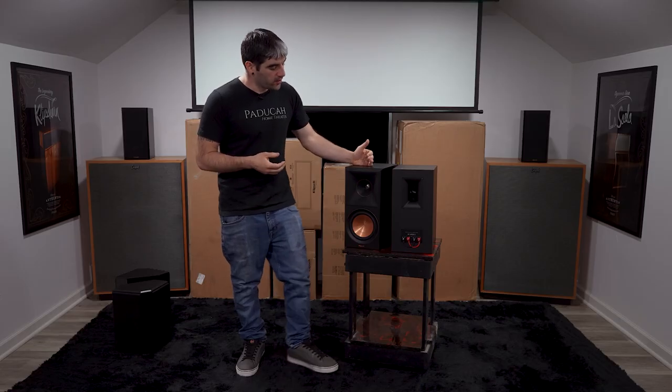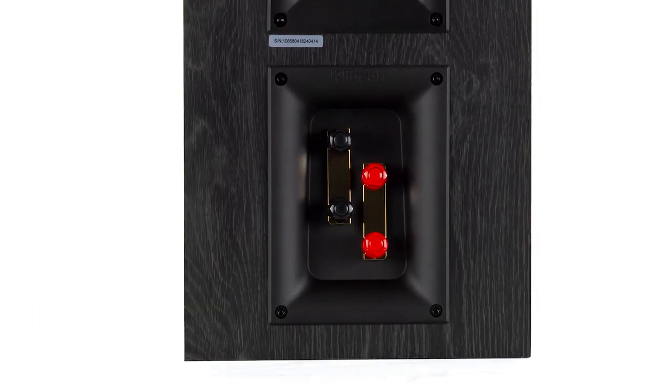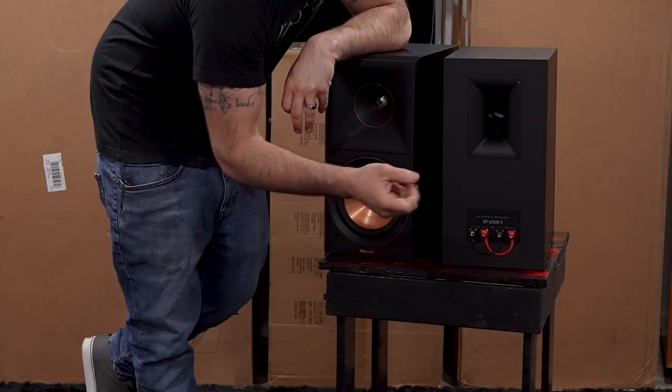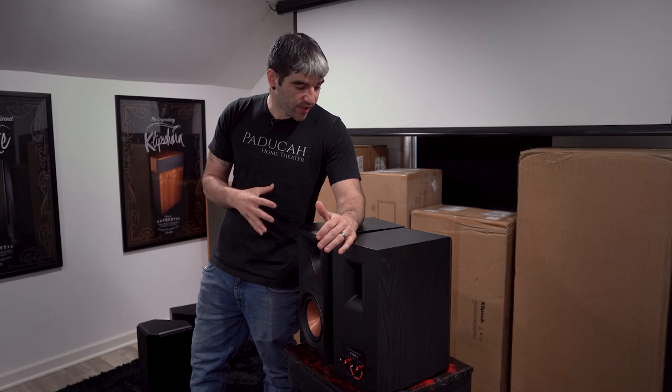One other aesthetic item you might notice is that the rear end has changed — the binding posts have changed. So instead of top-to-bottom as in the previous generation, they're now side-by-side and labeled for low frequency and high frequency driver. So if you wanted to remove those binding straps and bi-amp those units, you can. Overall, just a beautiful new design.